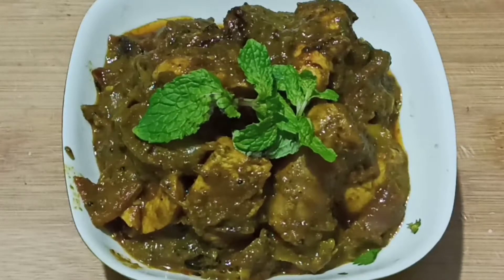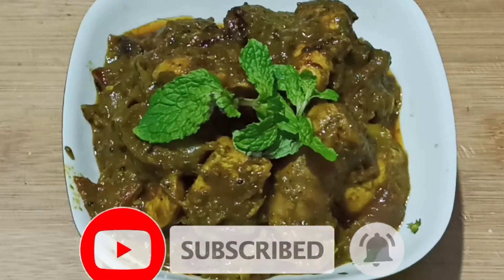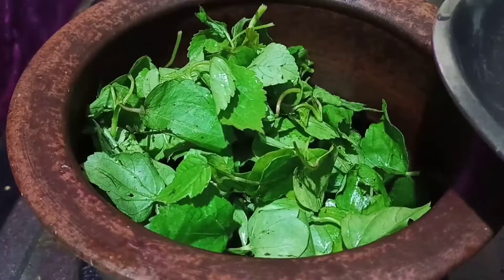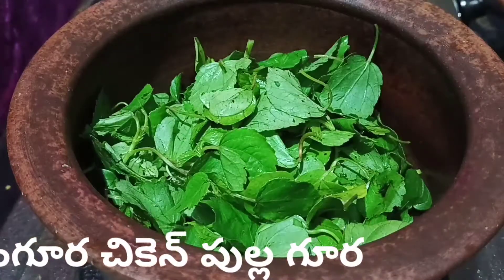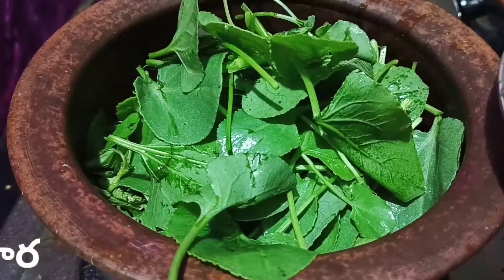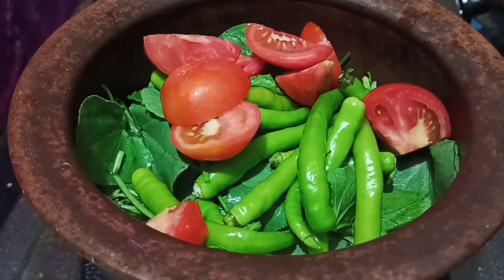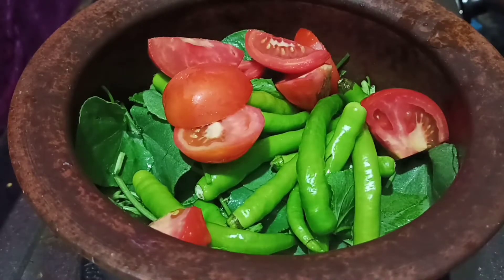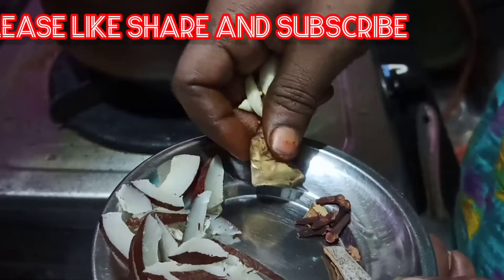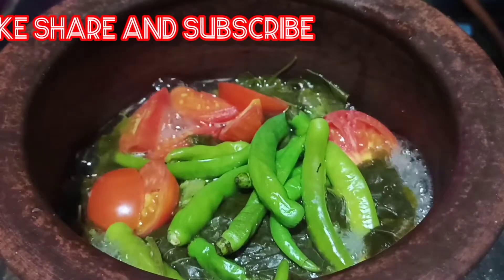Hello friends, welcome to our channel Friends Kitchen. We have to add a little.